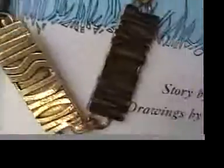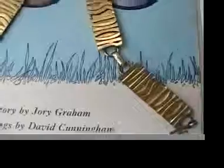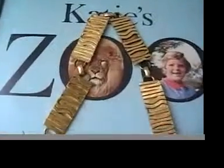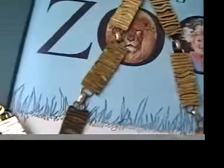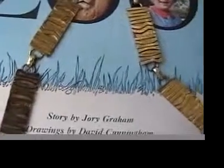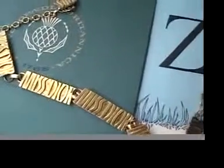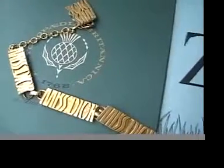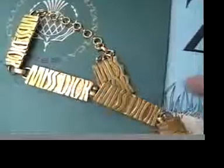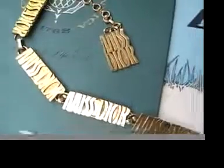Extremely rare to find. Miss Dior was a label that was around in the 60s and 70s when everybody, like Valentino and Dior, and all kinds of labels started calling their clothing line 'Miss This and Miss That.' So Miss Dior was late 60s, early 70s.